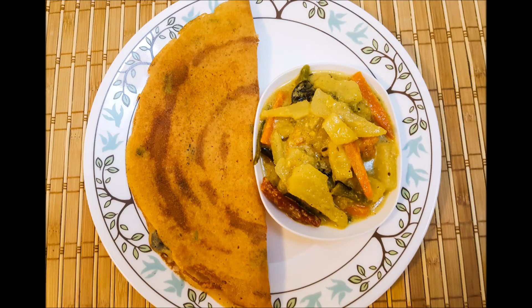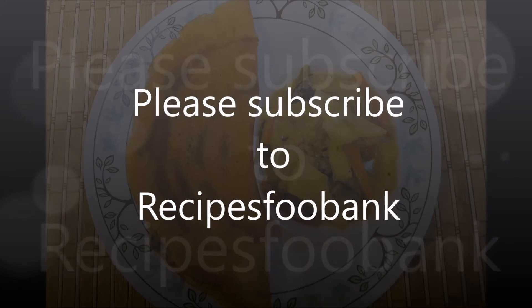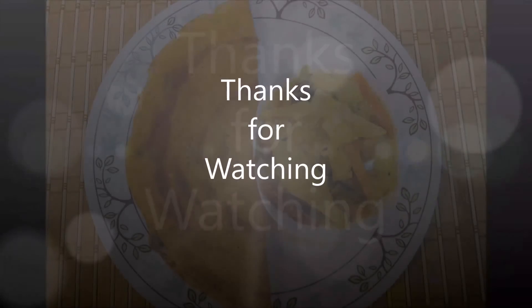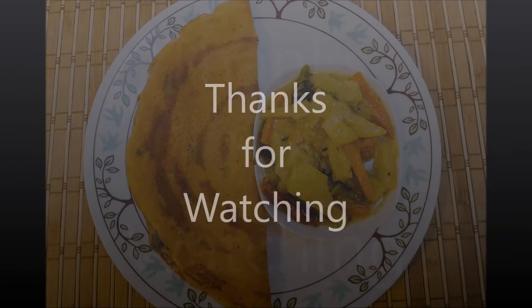Your spicy toor dal dosa or adai dosa is ready. Serve it with avial, a South Indian recipe, or with any coconut or tomato chutney. Try this recipe and post your comments. Feel free to subscribe to Recipes Food Bank for more videos. Thanks for watching, bye bye!